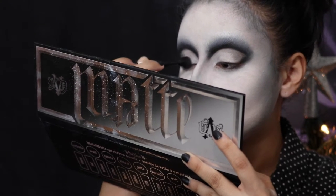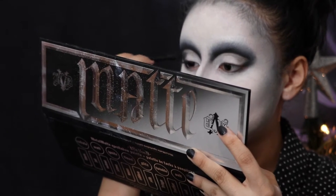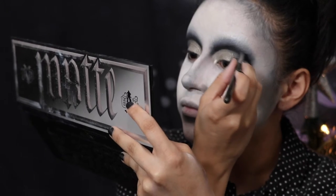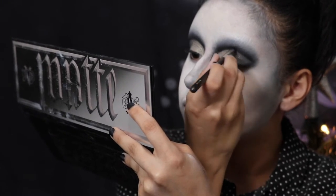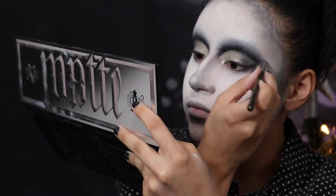Continuing with the eyes, I'm taking the same gray shade and blending that in the outer corner, then putting the silver shade in the middle and inner corner. Then taking the black shade, I'm going in and darkening my crease, making sure it's a little bit more balanced.